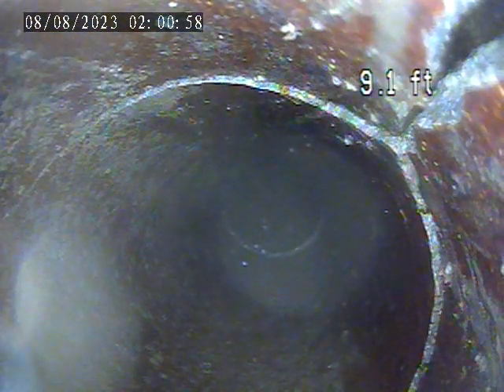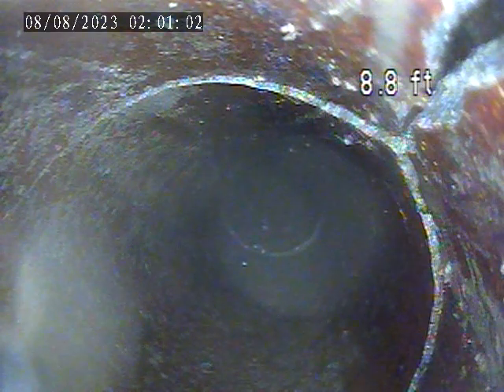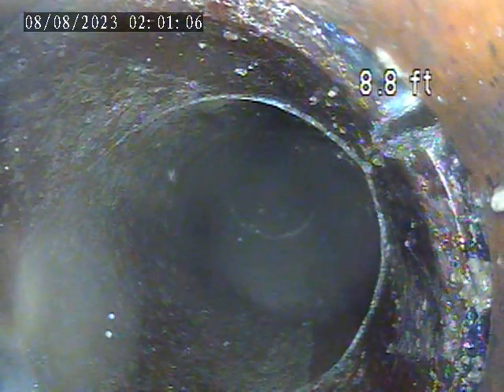Right here we are, just on the back side of the trap. You can see there's a split in the section of terracotta. Looks like this is the only break in the sewer line. See that split through that section there, by the numbers on the right side of the screen. That is just about 5 feet beyond the house trap.